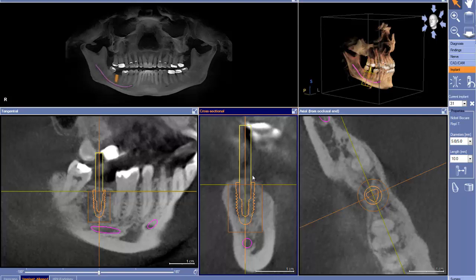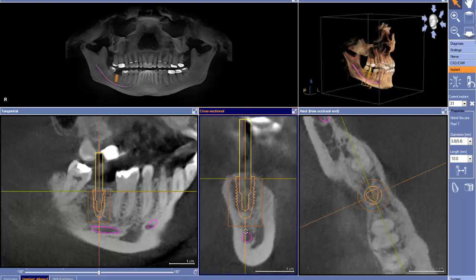Vital structures — anytime we do a lower molar implant, vital structures are critically important. The good news is our nerve has been mapped pretty accurately at the bottom and we have plenty of space. We could even consider an 11.5mm implant here, avoiding the nerve. But the bigger question becomes this lingual concavity right here. So let's go ahead and go to a 10mm implant — I think that's more than adequate.